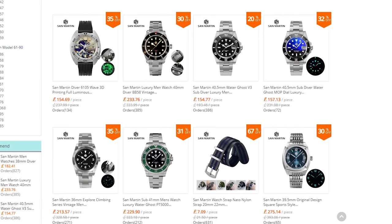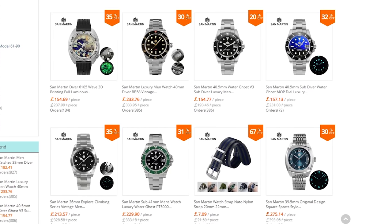This includes rebadged copies of the likes of Rolex, Tudor, Omega, Seiko, and many more. In fact, there aren't really any original designs to speak of. Until now, perhaps?